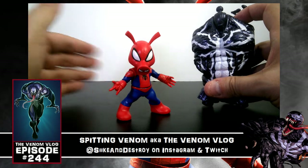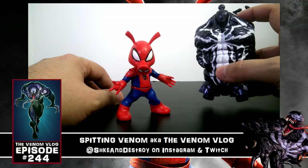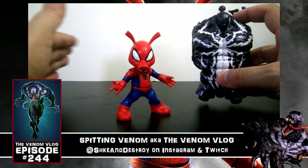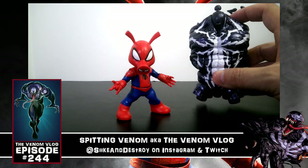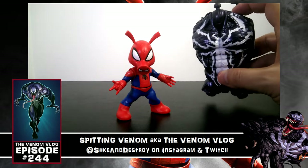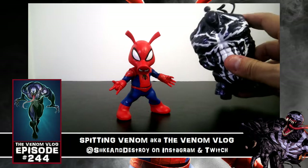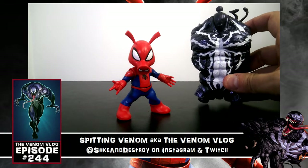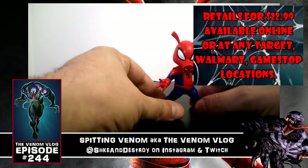I think this might even be the Lee Price Venom — I know we're doing the Mac Gargan stuff right now in the comics, and this spider symbol doesn't exactly match what Mac Gargan has. It kind of does and it kind of doesn't — it looks a little more like the Lee Price one. I'm sure there's going to be a lot of debate on that, or maybe one of you knows for sure, so let me know down below.